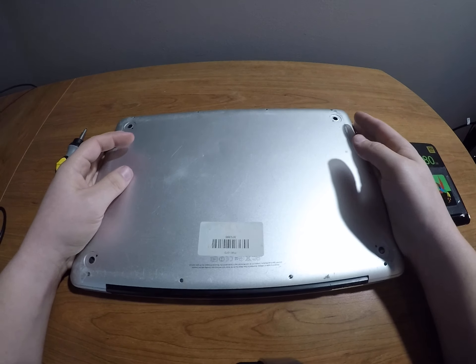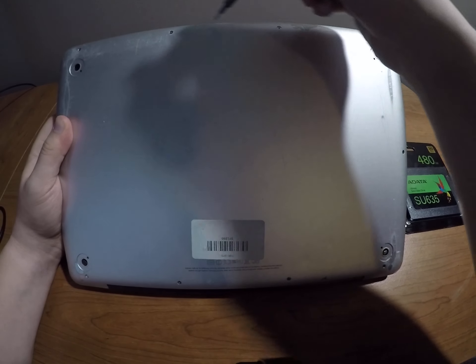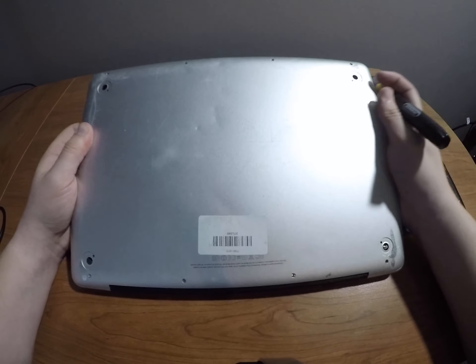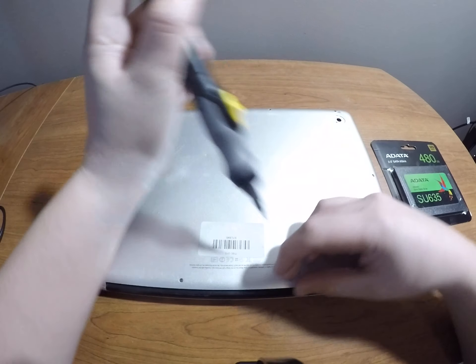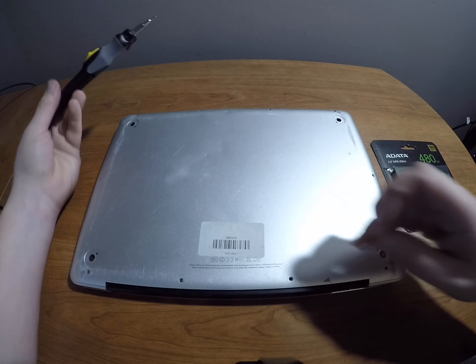For the disassembly, we're going to have multiple screws, as you can see. I'll hold it up so you can see there are screws pretty much all the way around the Mac. I've got my handy dandy electric screwdriver to help me out.